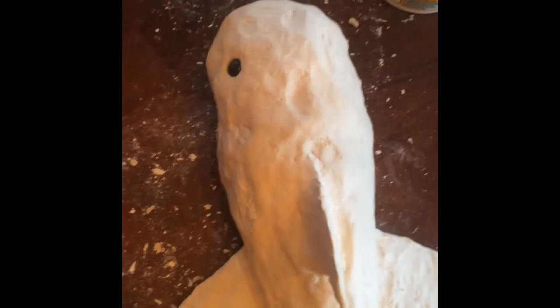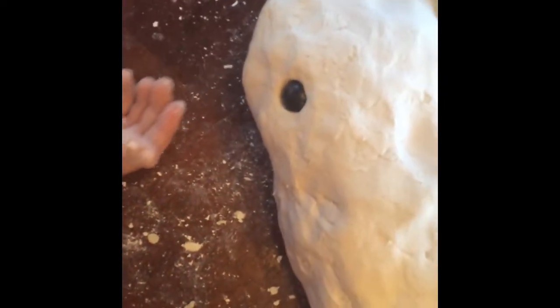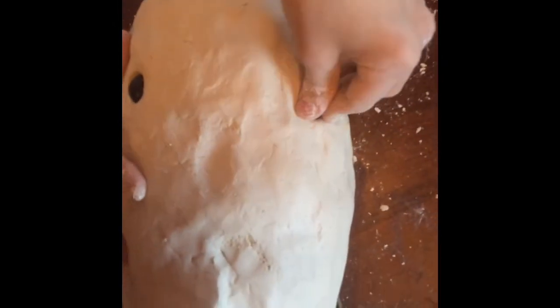I've been looking forward to this one because it's basically finishing the face. I did one of the eyes, which is right here, and now for the next one I have to push it deep in about right here. You have to push in hard.